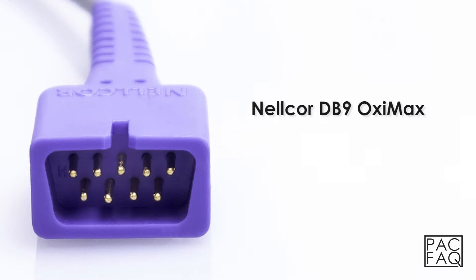Nellcor DB9 Oxymax. The DB9 connector is the most common connector for finger sensors. It can be identified by 9 pins and the color purple.